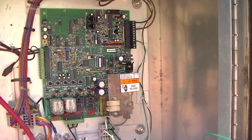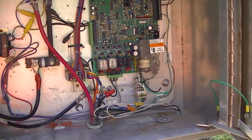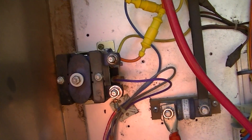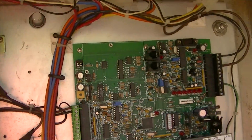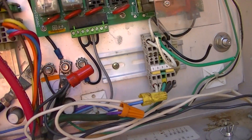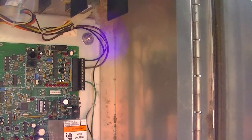Here's the FC controller and how everything is set up. It's connected to the motor starters and the main board. The main board itself is bad, so it has to be wired differently.